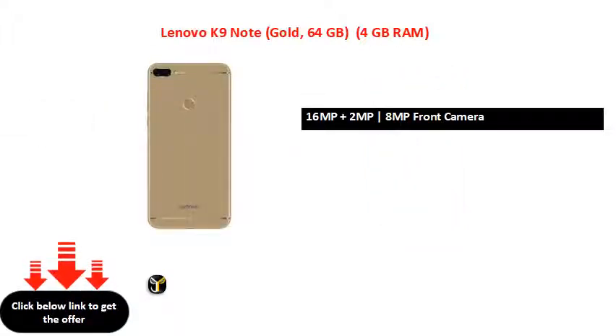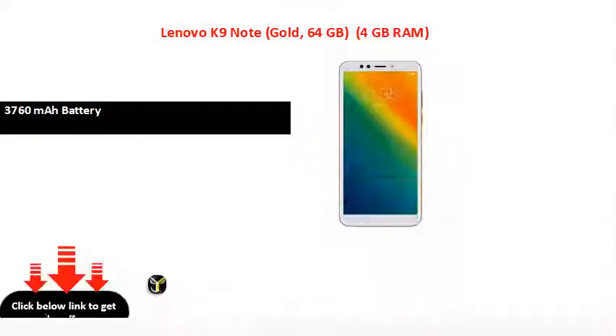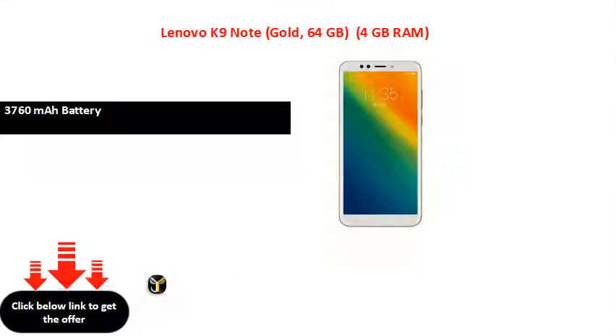3790 mAh. Battery capacity comparisons: 3860 mAh, 3800 mAh, 3920 mAh, 4047 mAh, 4015 mAh, 4150 mAh, 4100 mAh.